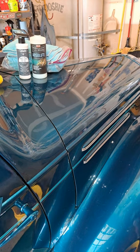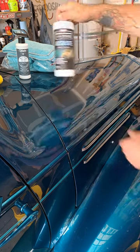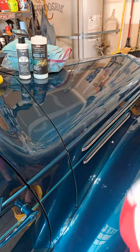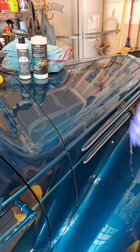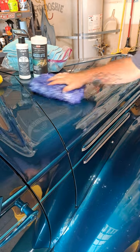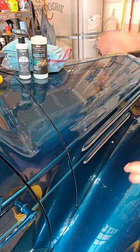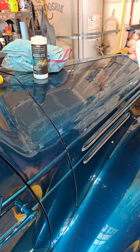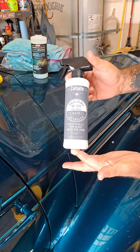P&S Absolute mixed 256 to 1, which is two capfuls of this product in two gallons of water. Bring out your mitt — you want it to drip but not sopping wet. Wash the panel that you want. This is called a rinseless wash, not a waterless — there's a difference.